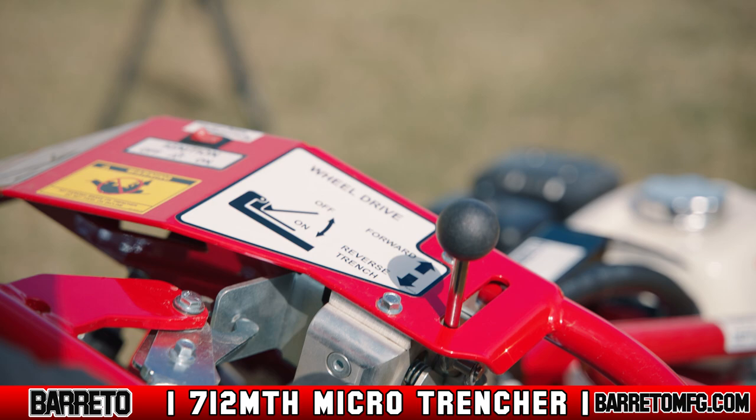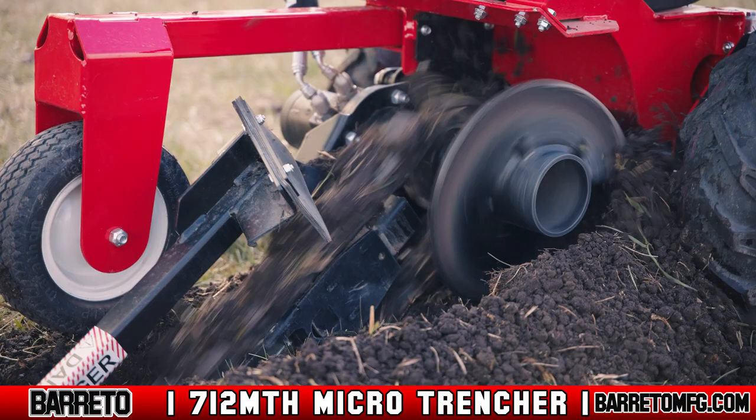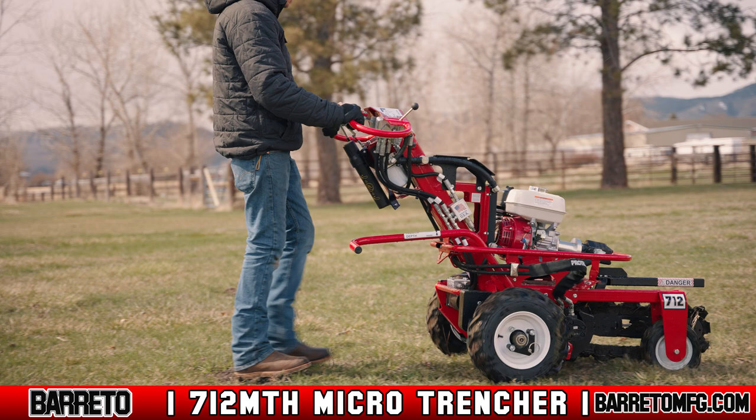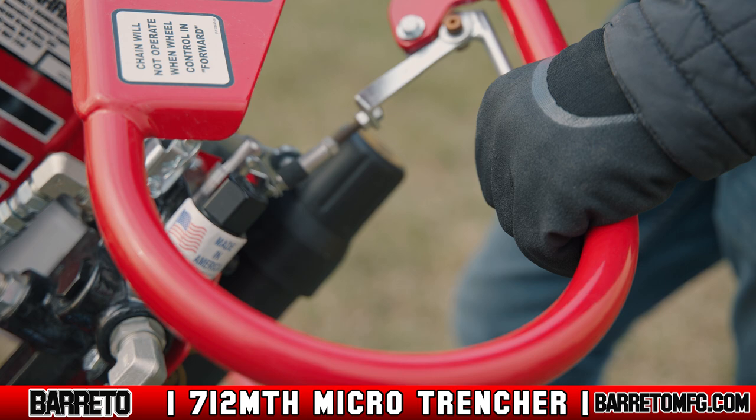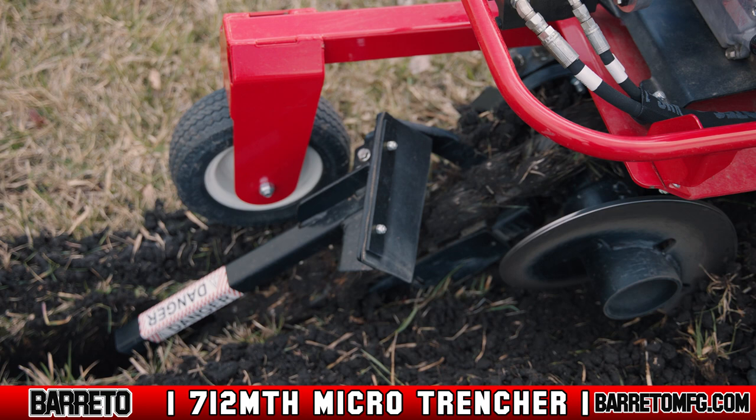Featuring simple controls that are easy to learn and operate, the 712MTH Microtrencher is easy to run. The trencher automatically adjusts the wheel speed, eliminating the responsibility on the operator to consistently adjust their wheel speed. Operation of the 712MTH Microtrencher couldn't be easier for the novice user. One control lever operates the wheel drive, one lever operates the chain drive. After engaging the chain drive lever, the operator simply engages the wheel drive lever and the trencher does the work.